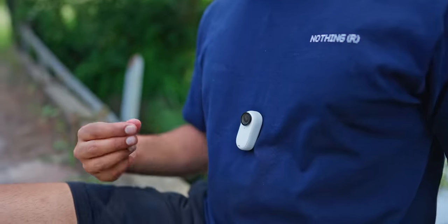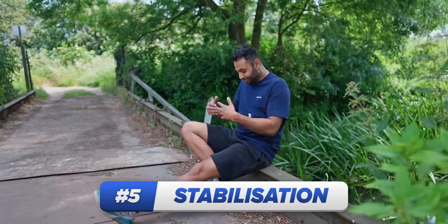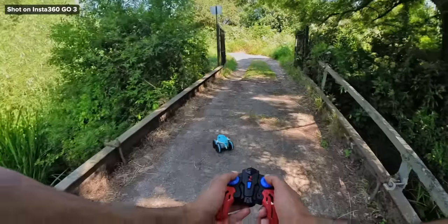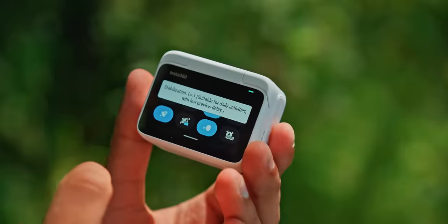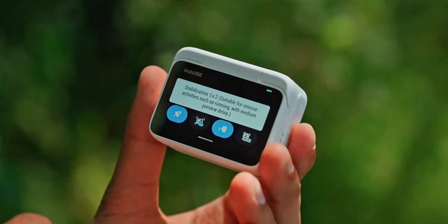Also, stabilization. When you have a camera mounted on your person and you're just going about your day, you'd be surprised how much shaking and shuffling happens — this camera just gets rid of it. With three distinct levels of FlowState stabilization depending on the activity, it even has an option to horizon-level, so that even if you flip the entire thing upside down, it still records everything the right way up.